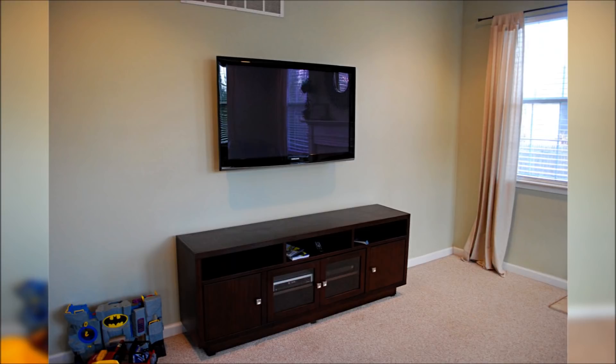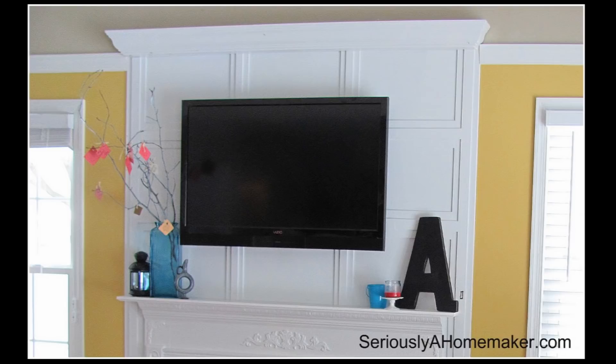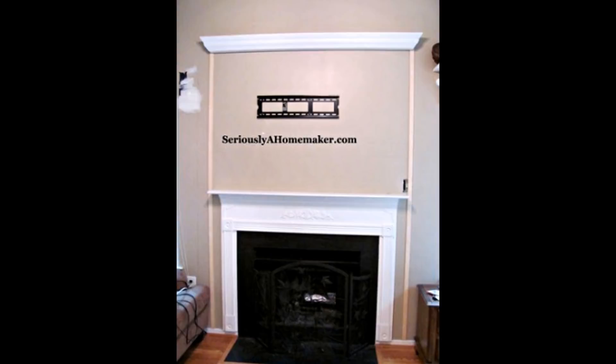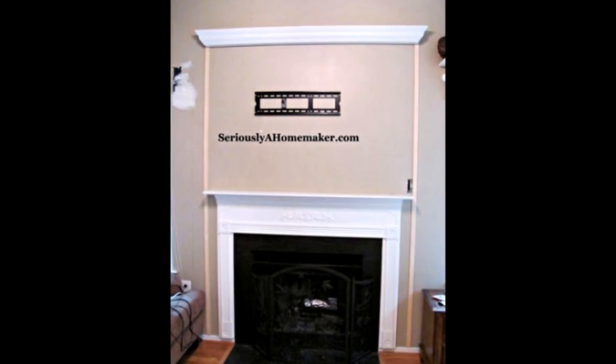13. Hide your cords in trim. This will make your television blend in seamlessly with your mantel and fireplace. Step 1: Draw a plan out on paper. Mount the television centered — the important point is to screw the mounting bracket into studs behind the wall. Unmount the television, then draw on your wall lightly with pencil or chalk. Mark the center, the left and right edges of the trim work, and mark where your cords cross the television on each side.